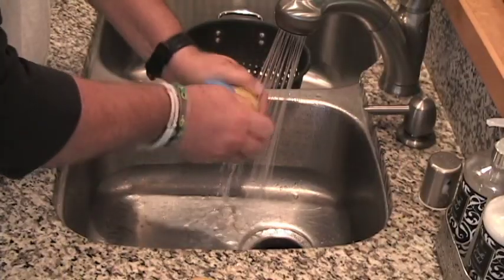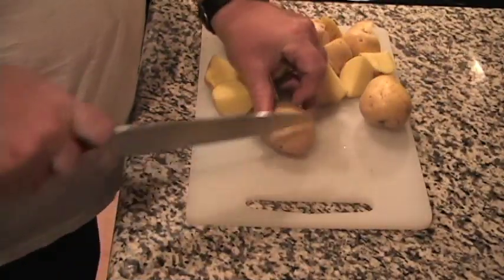For this dish, you'll need six medium potatoes, scrubbed and quartered. As for choice of potato type for this recipe, russets are fine, but Yukon Gold or Red are a much better alternative.